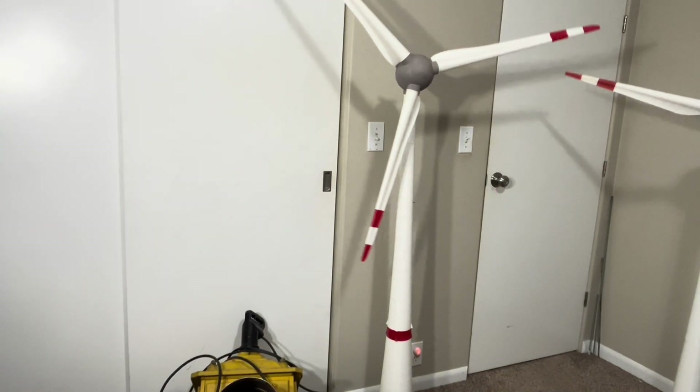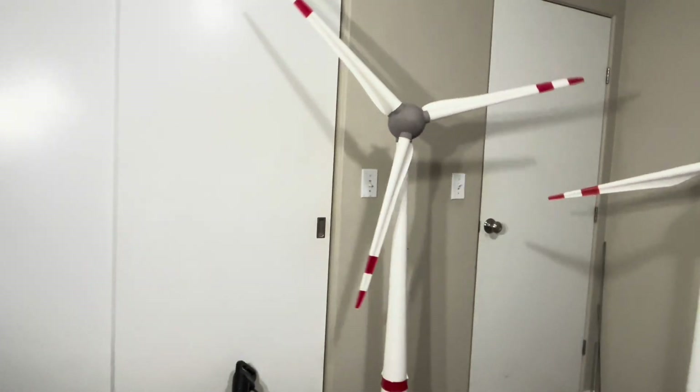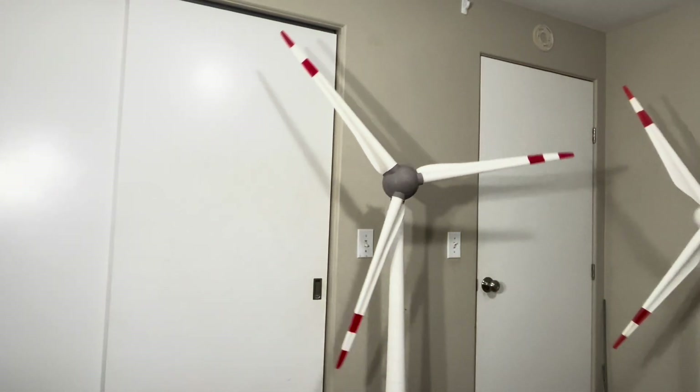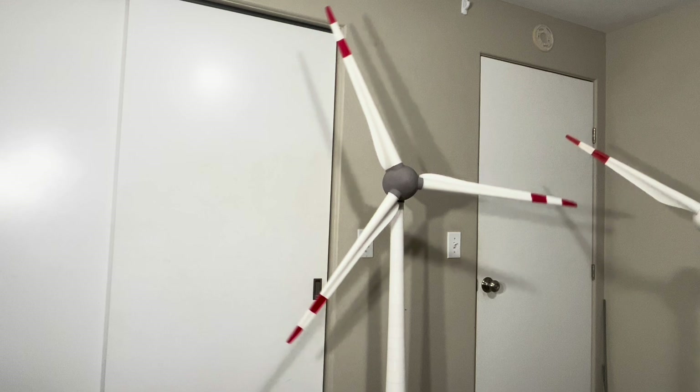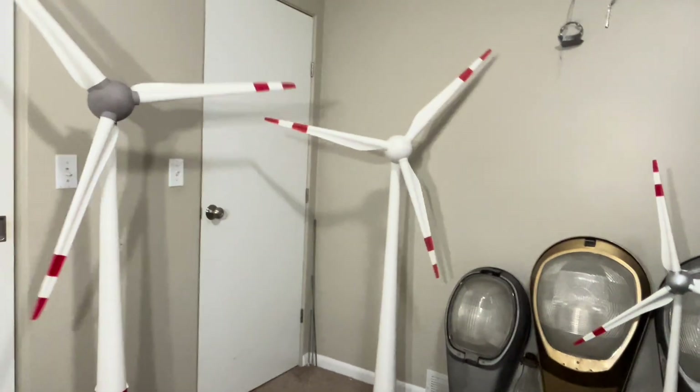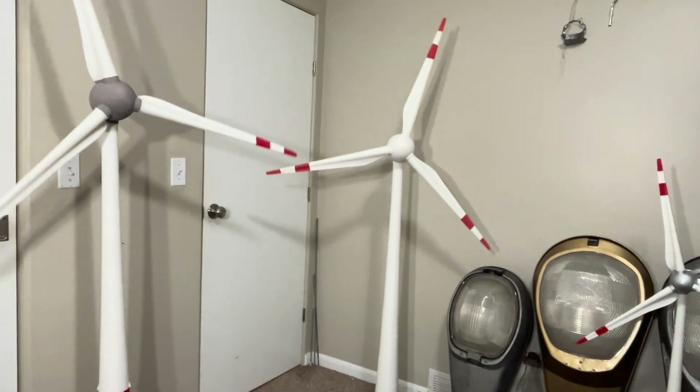Hello everyone and welcome back. This is my 1 to 100 scale E-126 wind turbine, and now I have this all new 1 to 100 E-112.